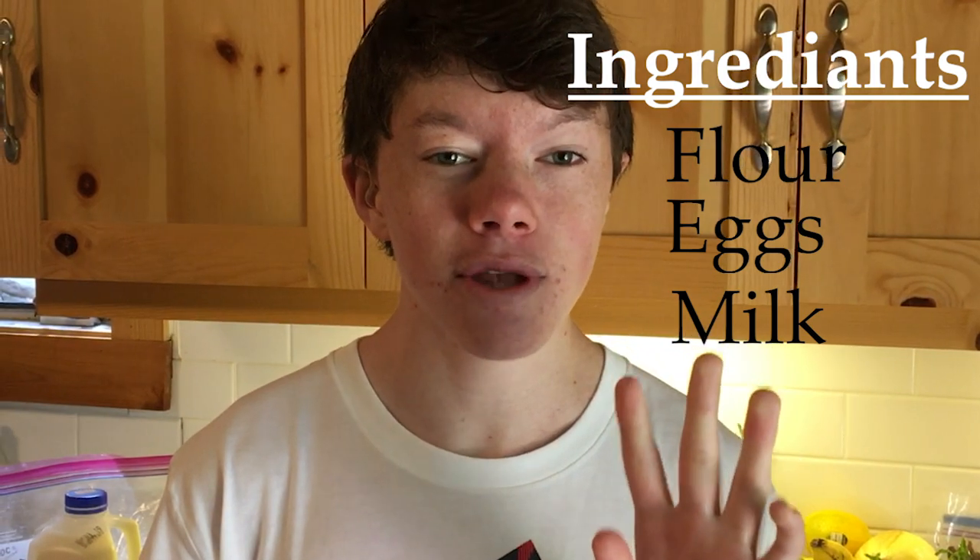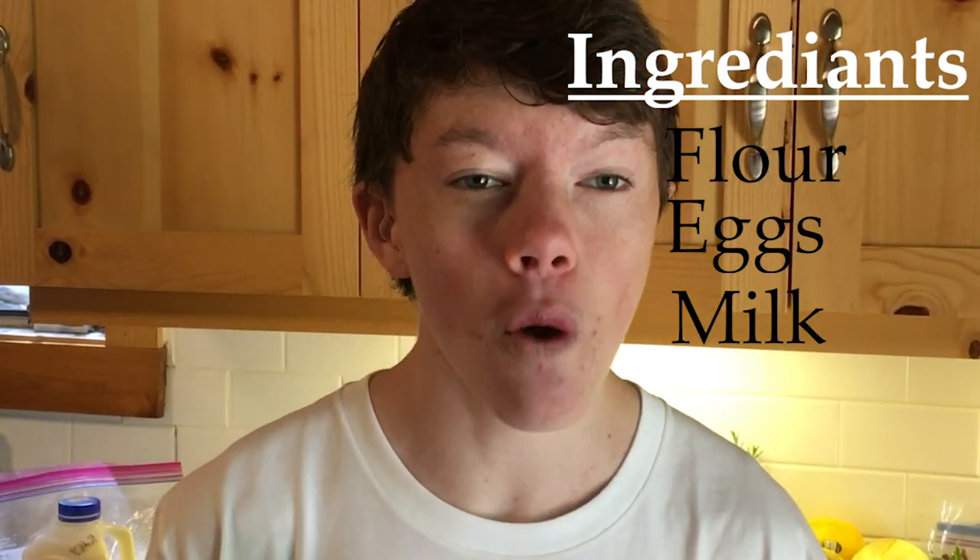Today I'm going to double the recipe and make it for four people. So I need four deciliters of flour, eight deciliters of milk, and four eggs.